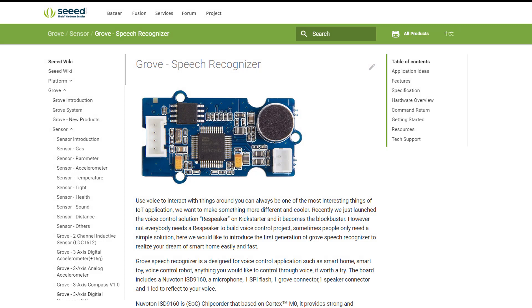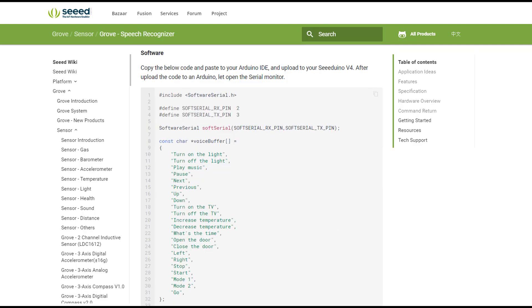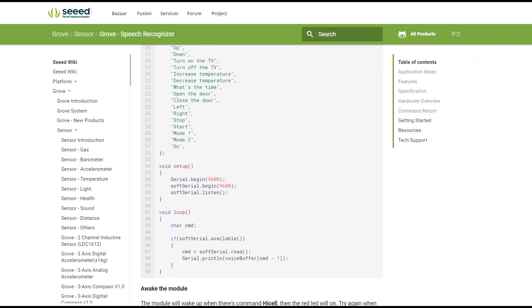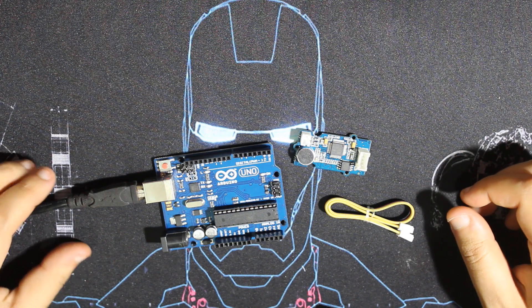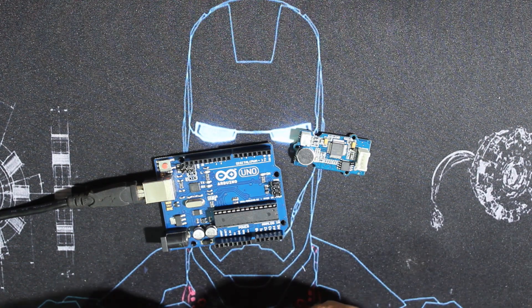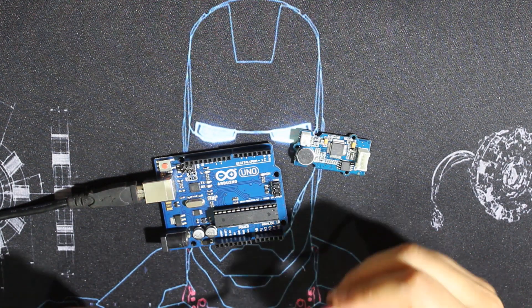We're going to wire it with our Arduino Uno and test what this module can do. I'll copy the example code from the wiki, upload it to my Arduino, and wire the module. This code simply shows the recognized command on the serial monitor. If you have a Grove sensor shield it's very simple, but I'll just use jumper wires. The wiring details can also be found on the website.